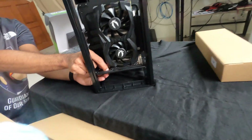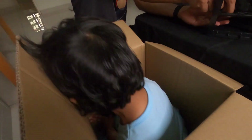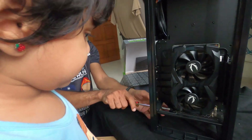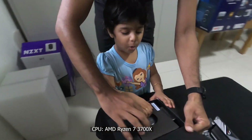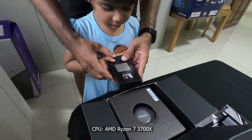Take the screwdriver, Maggie. Oh no. Where is the screwdriver? It's inside the box. Is it tight? This is the processor, Maggie.